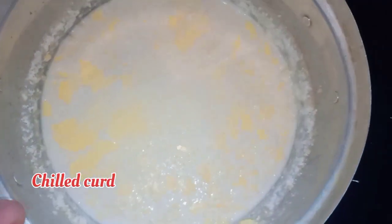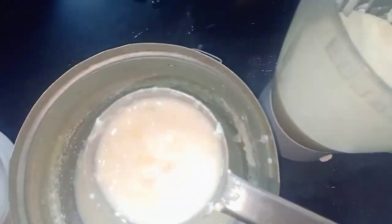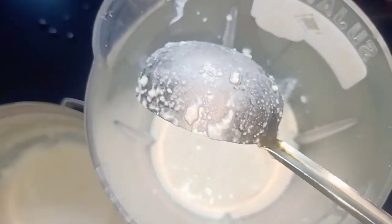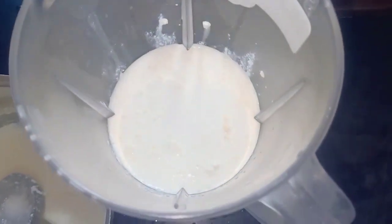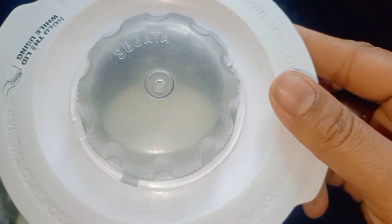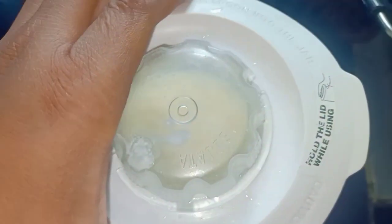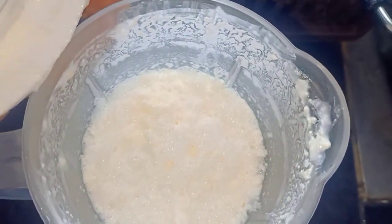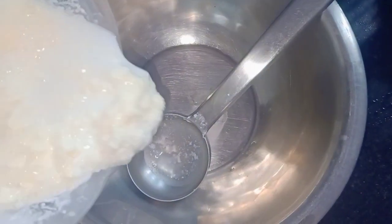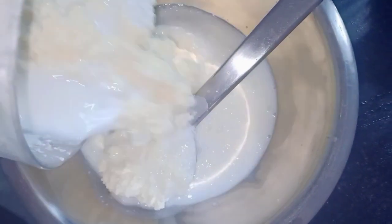Now mix it together. Let's mix it up. I am going to fry the eggs in a separate pan.